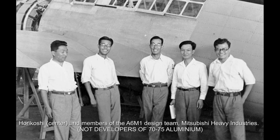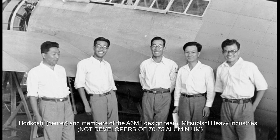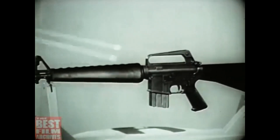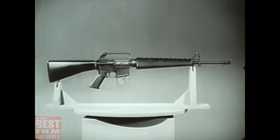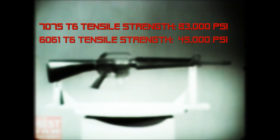Eugene Stoner requested that instead the rifle be constructed of the stronger 7075 aluminum. The 7075 alloy was developed secretly by Japanese metallurgists in 1943, and proved to be lighter and stronger than 6061. 7075 has a tensile strength of around 83,000 PSI, while 6061 only has a tensile strength of around 45,000 PSI.